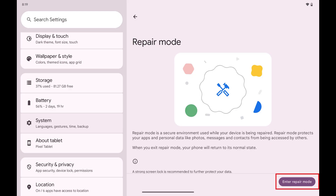Whenever you're ready to take your device out of Repair Mode, all you need to do is navigate back to this section and then tap to turn off Repair Mode. Your device will restart and you'll need to sign back in.